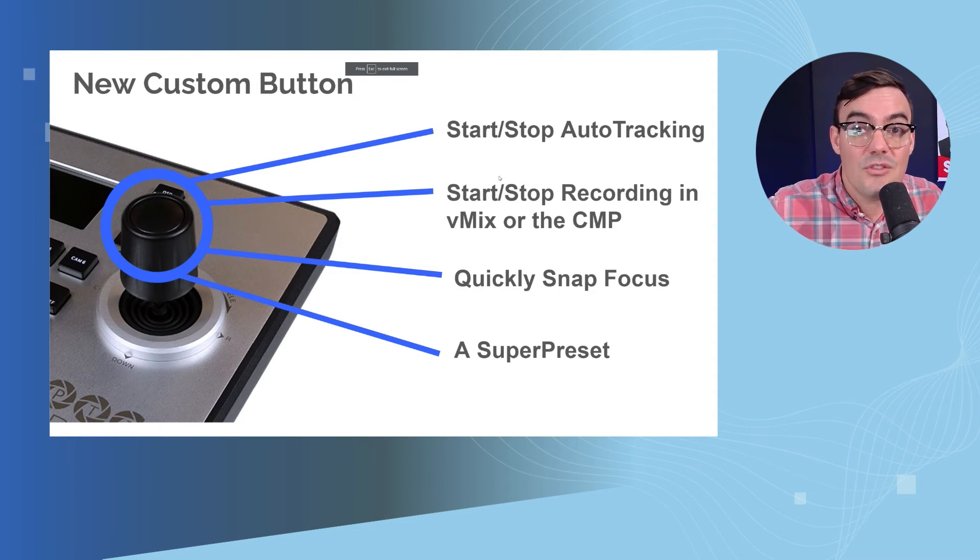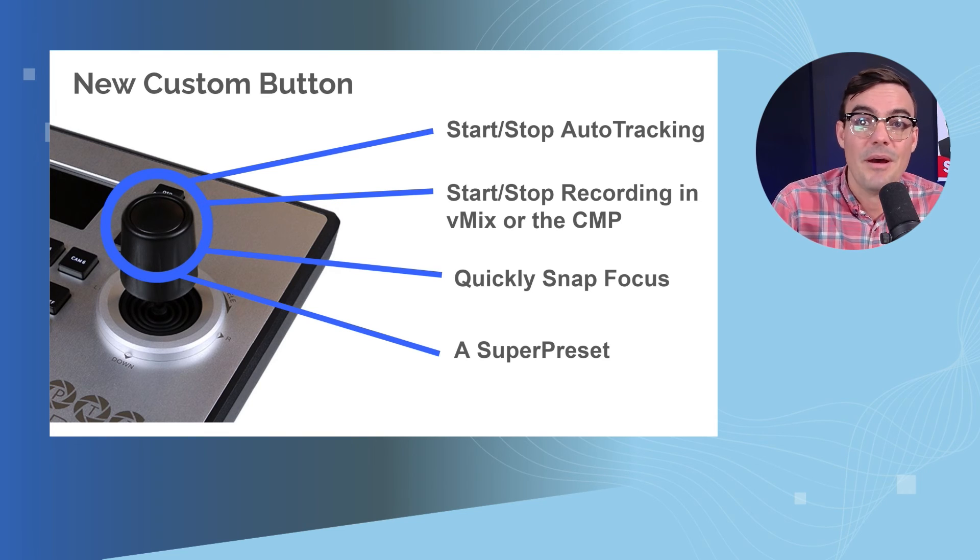It can do more than just auto-tracking. This could start and stop video recording in vMix or our camera management platform. Another popular request was to have the joystick button quickly snap focus — if you ever lose focus, you click the button and it does a snap focus. And then another is a super preset, to get all your cameras right back to where you want them to be, especially in a house of worship where volunteers might leave cameras in an unknown location. You can click that button and get all your cameras back to a known location.